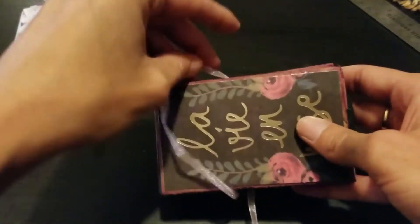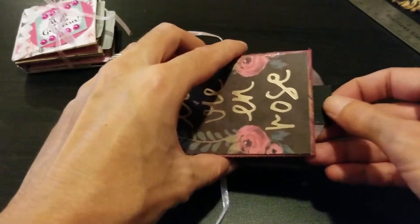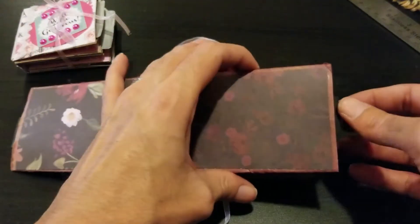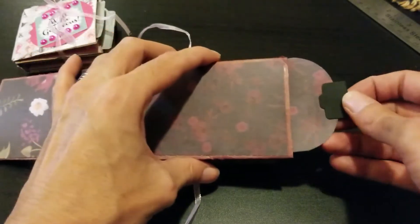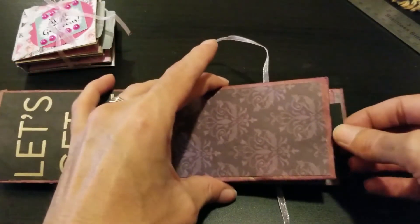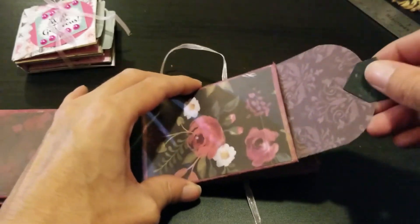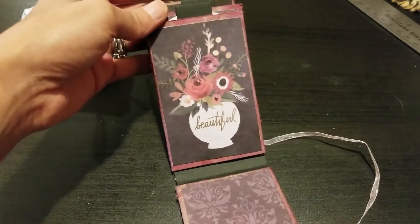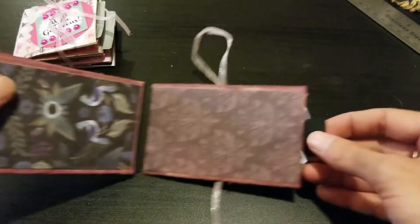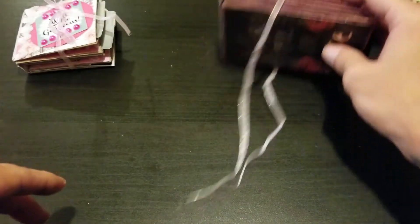I added some string to it and I didn't do any decorating to this one yet, but there are little pull tabs. I rounded the edges on it — you've got one there, one here, then a little cutaway that says 'Let's Get Lost,' and then another pull tab, and another one you can pull apart. I used a dark floral paper pad so it's all pretty much dark. And then I put 'Handmade with Love' at the back.